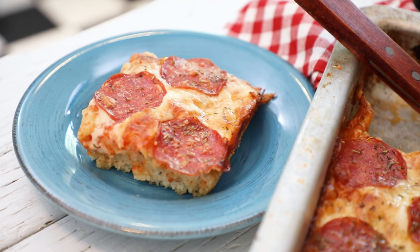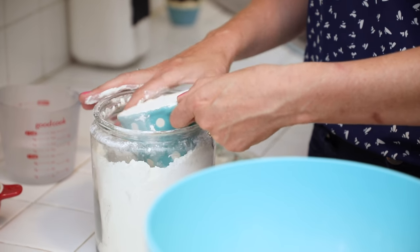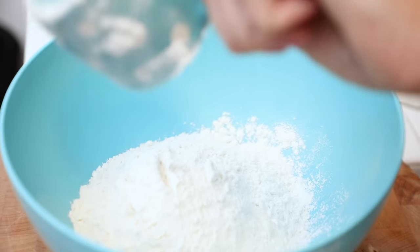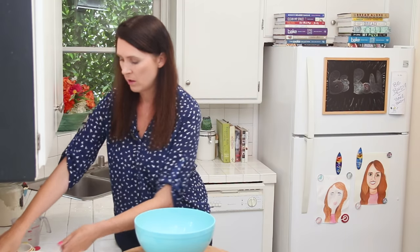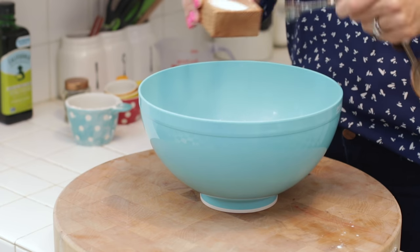It is a no-knead recipe so you do not need a bread machine or a mixer or anything — super easy. We're going to start out in a nice big bowl and add in our flour. For this recipe I'm using all-purpose flour. You can use bread flour and it will make your focaccia a little bit stronger, a little bit chewier, which is really nice, but you might need a little bit more water. Now we're going to add in a little bit of salt, because all bread needs salt.